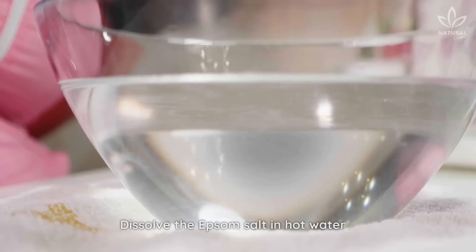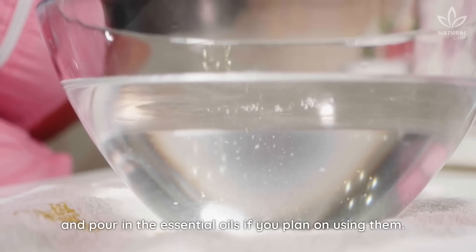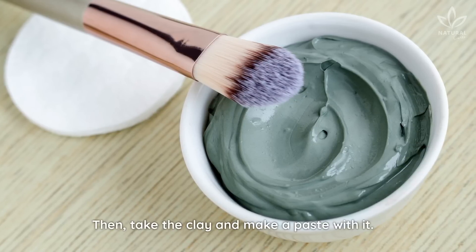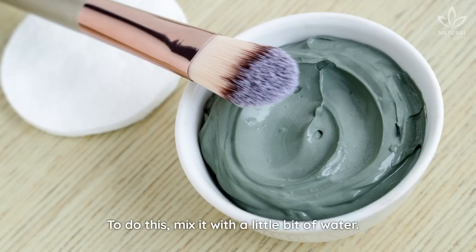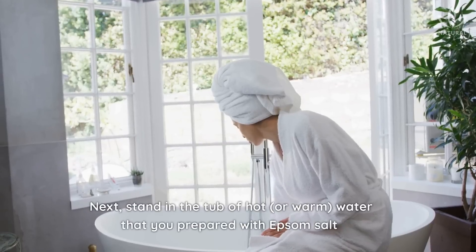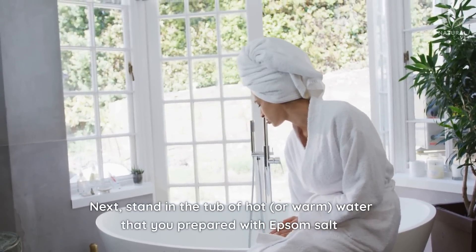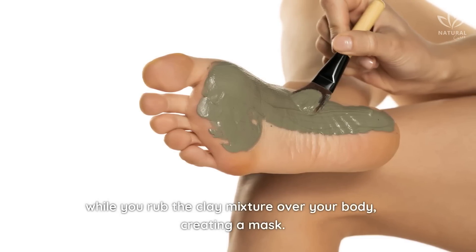Instructions: Dissolve the Epsom salt in hot water and pour in the essential oils if you plan on using them. Then take the clay and make a paste with it — to do this, mix it with a little bit of water. Next, stand in the tub of hot or warm water that you prepared with Epsom salt, while you rub the clay mixture over your body, creating a mask.